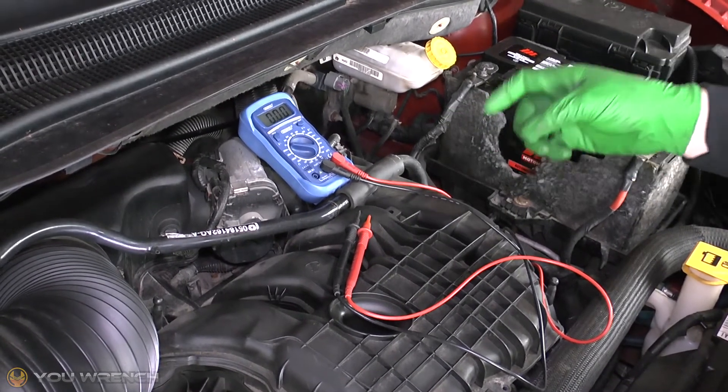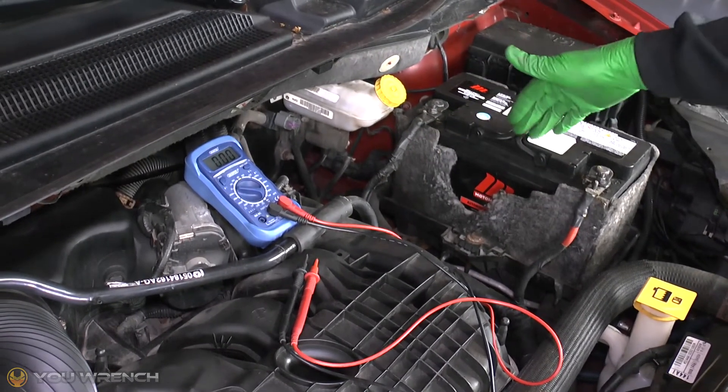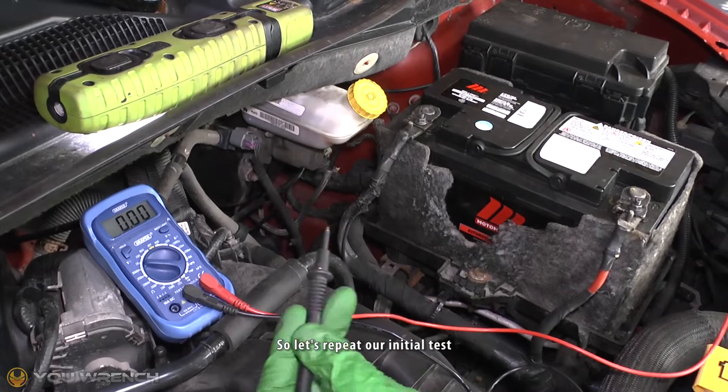The second stage of this test is to repeat this exact same process, but this time we're going to do it with the engine running. The reason why you need to do it with the engine running is that your alternator will be recharging your battery, so the voltage reading you'll get will be considerably higher. Let's repeat our initial test.